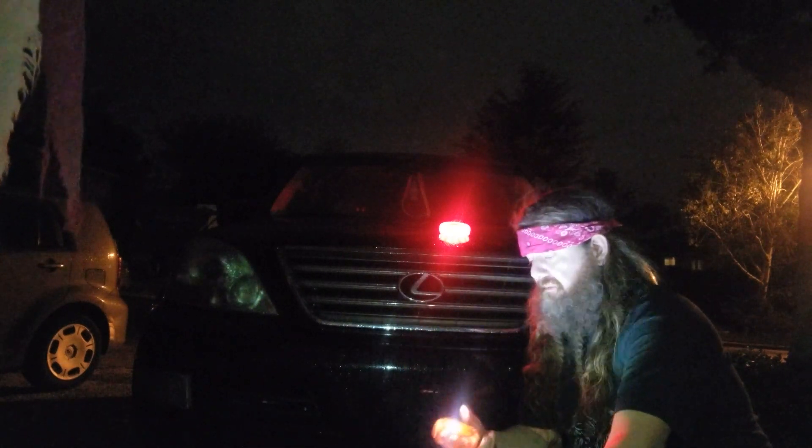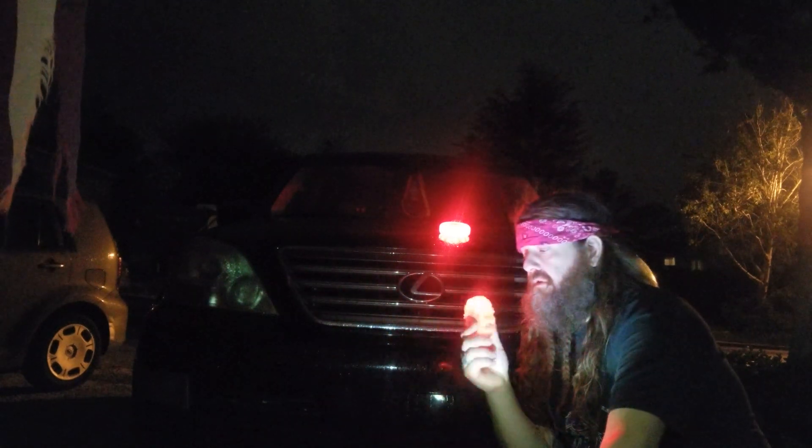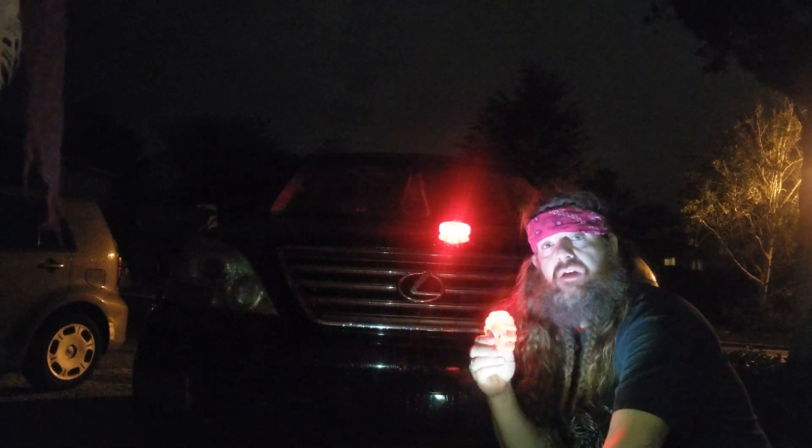If you ever need to have some type of signal, you definitely could with this. Loadoutroom.com, crateclub.us — peace.